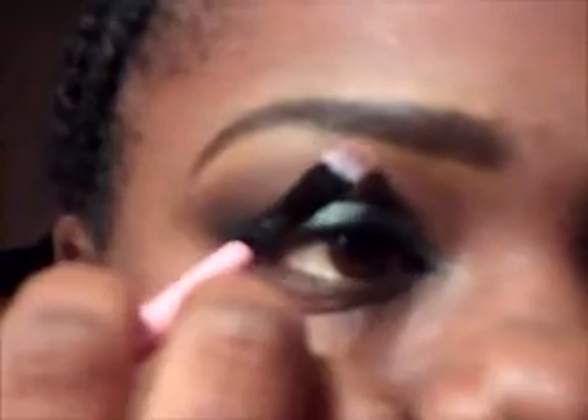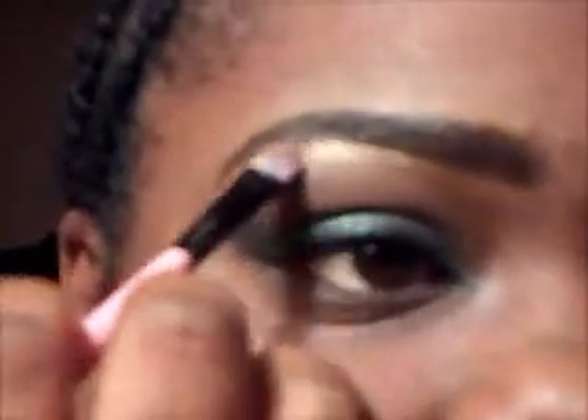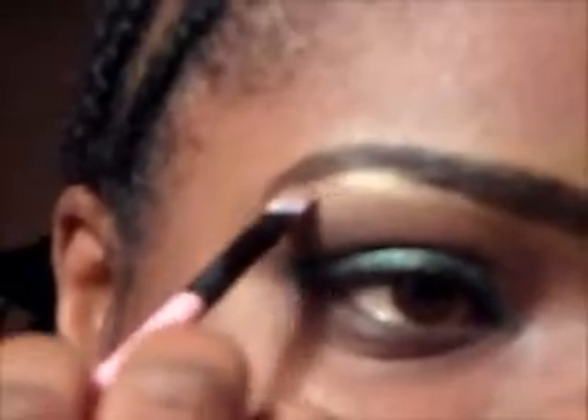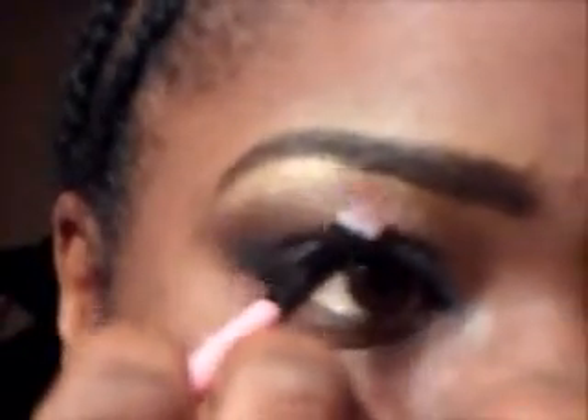Now that I got that to where I wanted, I'm going to take a smaller shader brush and go in with Like A Virgin, which is also in the palette I made from Ruby Kisses. This look is very affordable because all these shadows were from a dollar to a dollar ninety-nine. I'm just taking Like A Virgin and highlighting under my brow bone.